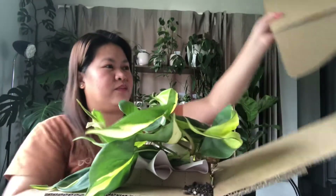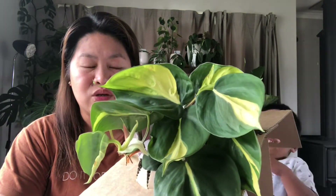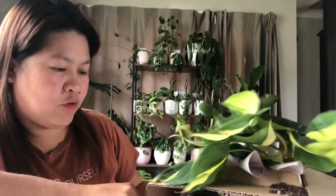We have this one already, but mommy likes it because the shop released a new batch. The quality of the plants from this shop is really great, so I ordered another one. It's so cute!